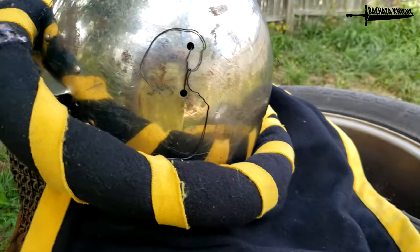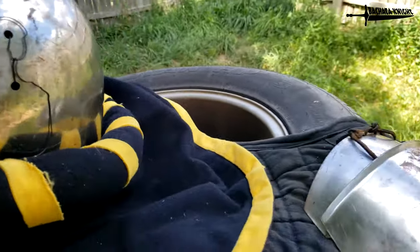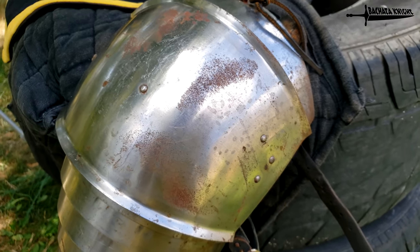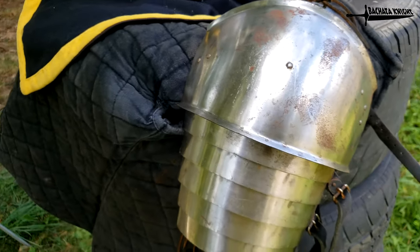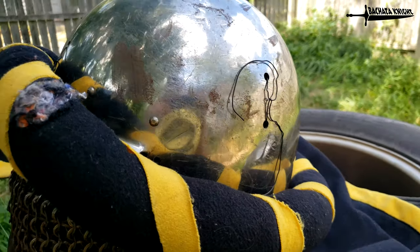I spend so much time trying to keep this armor nice and shiny. Look, that's definitely like an arm smudge right there. I use so much oil on this — I don't understand how I woke up a couple days later and, well, there you go: rusty again. So I probably wear armor on average one and a half times a week.